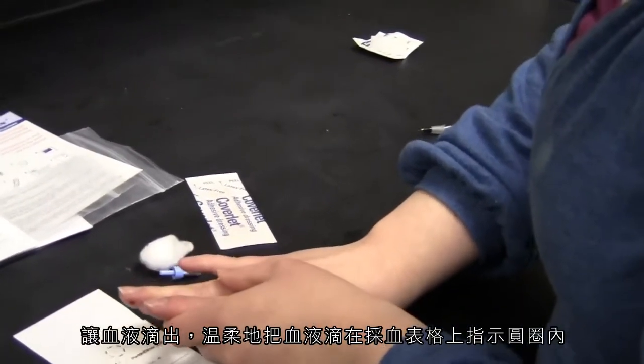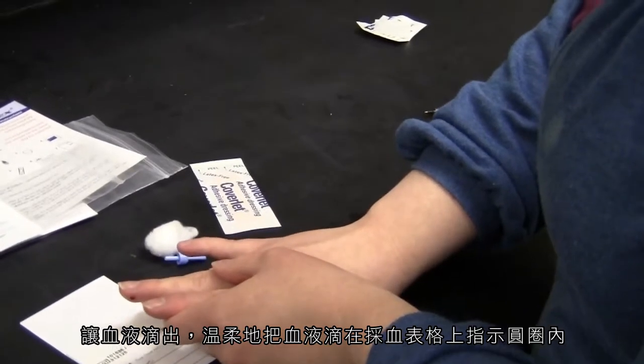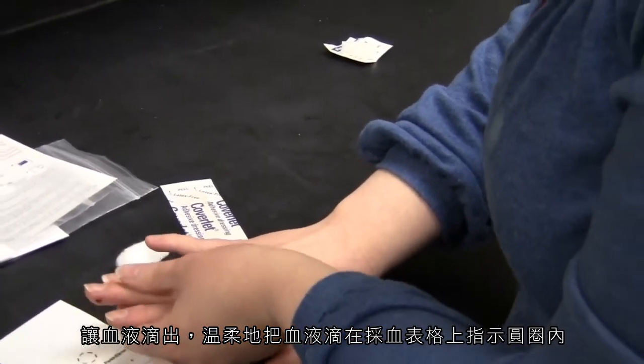Allow a drop of blood to form, and gently touch it to the center of the collection paper.